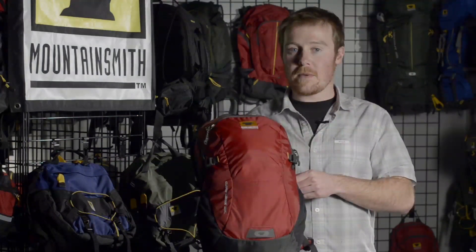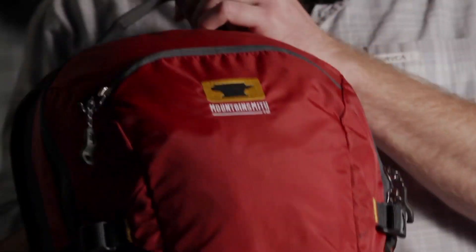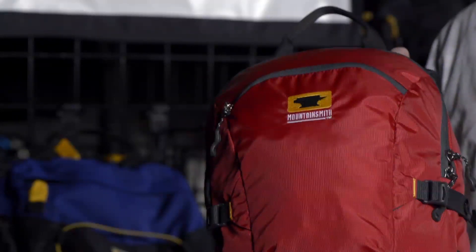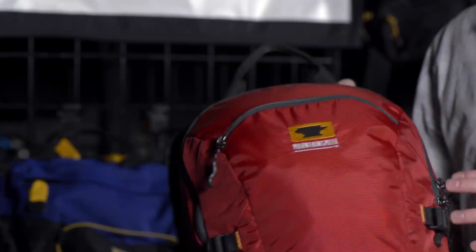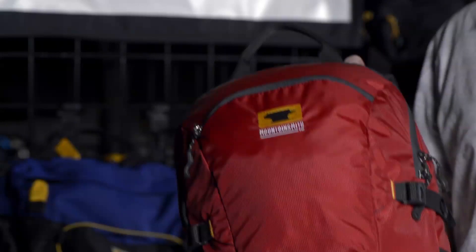The Mountain Smith Clear Creek 20 backpack from our all-terrain line is a great day pack to get you on the trail. The front side of the pack has a dual loader system — a smaller pocket for your essentials and the larger pocket for most of your gear.